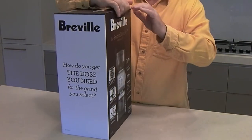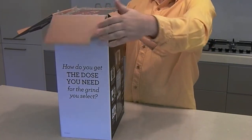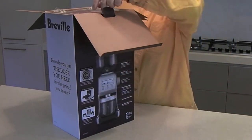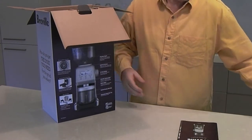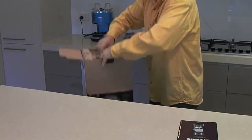So let's get the bits out. It's a huge, very nice looking box with a glossy finish on here. We've got the Breville manual with the plastic aside.